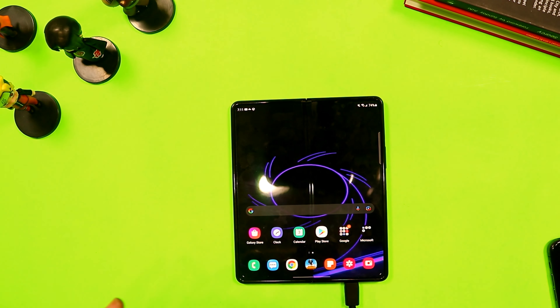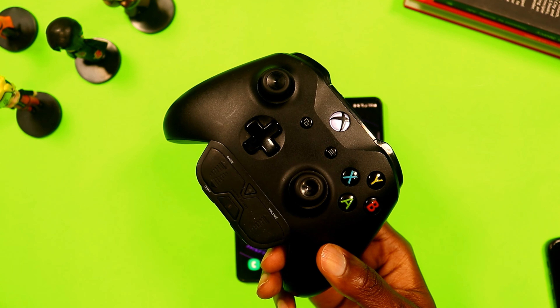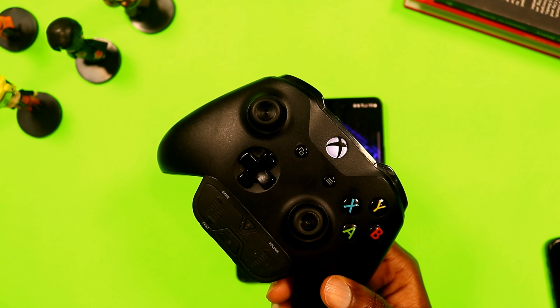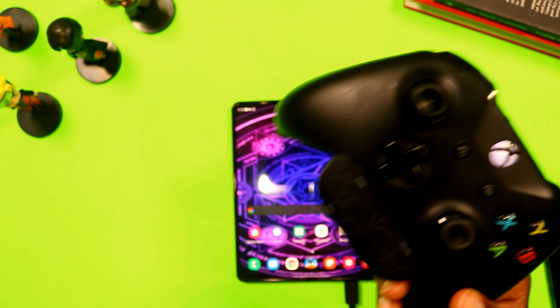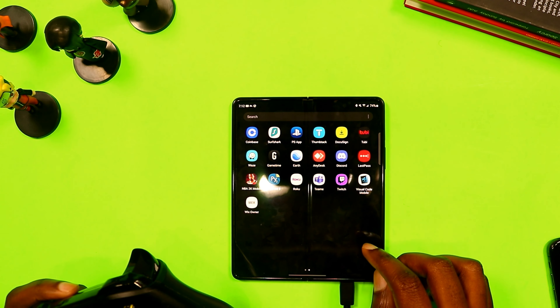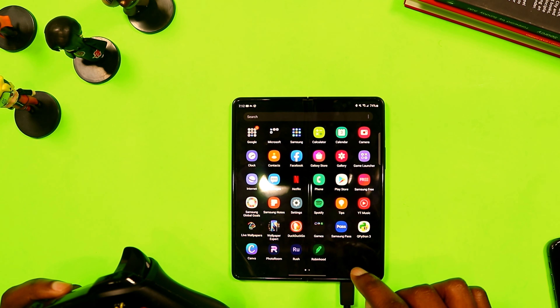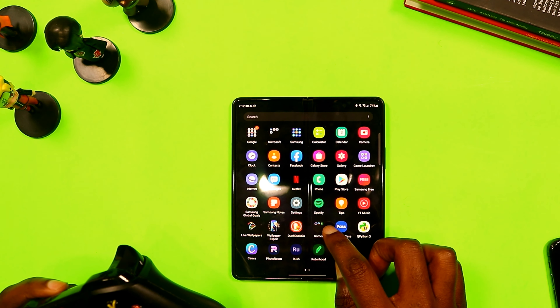For controls, it's much easier playing with the controller. As I mentioned in my last video, I showed you how to connect your Xbox controller to your cell phone. So let's go to Call of Duty Mobile and get some gameplay in — let me show you how I dominate in CoD Mobile.